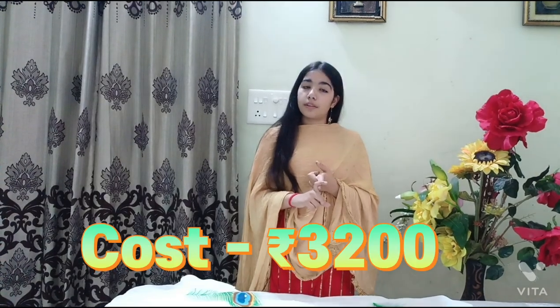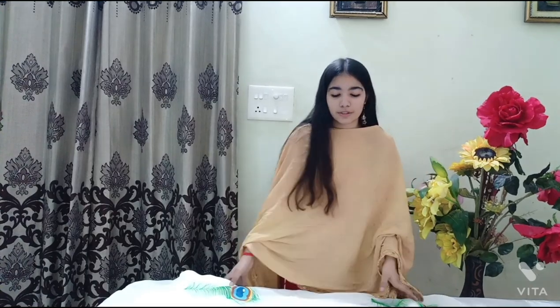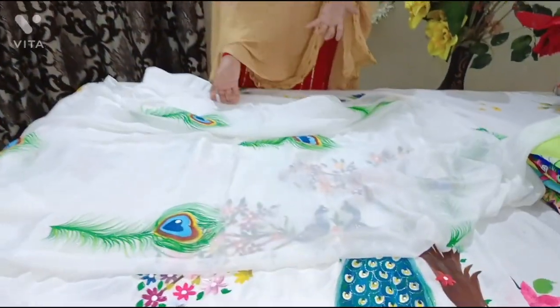This suit costs 3500, but on the occasion of Karva Chauth we are giving a discount — you can buy it for 3200. This offer is valid only till the 15th of September. So go and order now. I have also shown this suit in earlier videos.